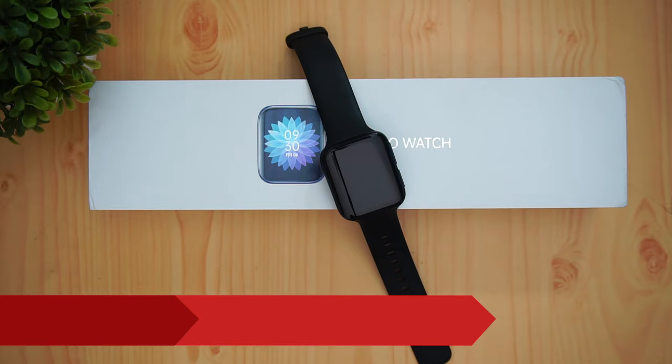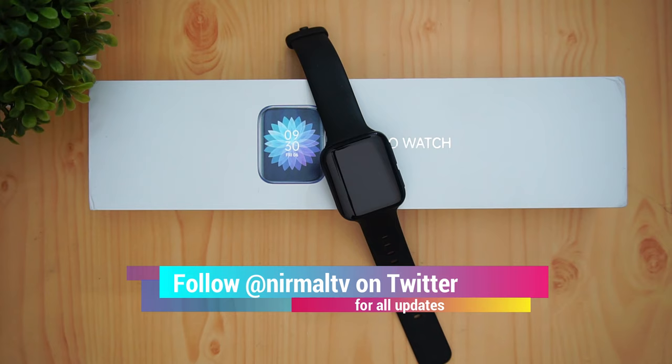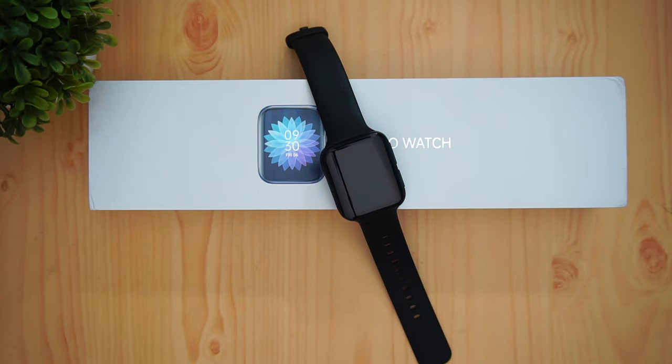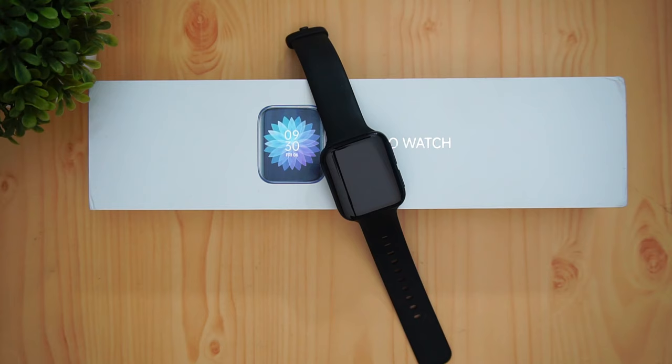Hello friends, welcome to Techique. This is Normal here, and in this video we're going to do a detailed review of the new Oppo Watch launched in India. Oppo has launched two smartwatches — basically the same watch in two different sizes: the 46mm Wi-Fi and the 41mm Wi-Fi. Both are reasonably priced, starting at ₹14,000 and ₹19,000 respectively, and are available right now in India.